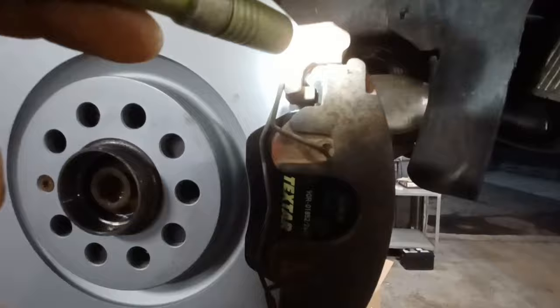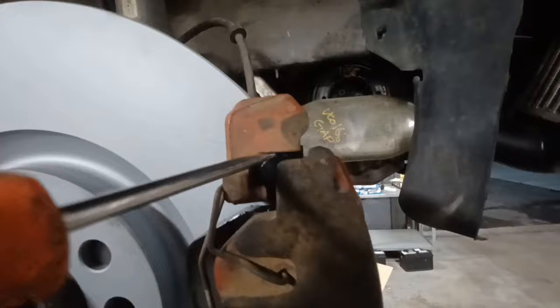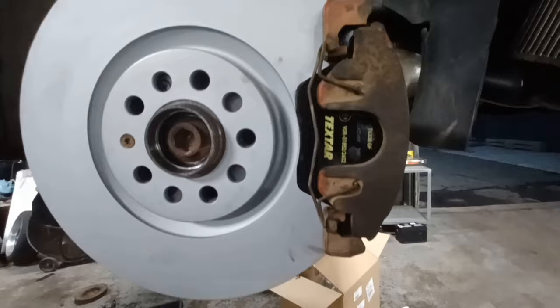You'll get a lot of forward and up and down movement. If you take a screwdriver and stick it right here and pry the pad one way and then pry the pad back the other way, there should only be a very slight amount of movement. There shouldn't be a whole lot. When you start getting a lot, this movement up and down will cause a clicking sound.